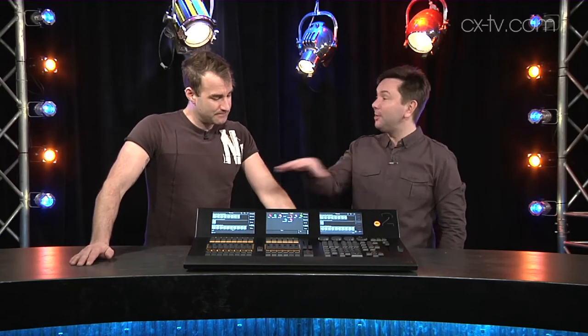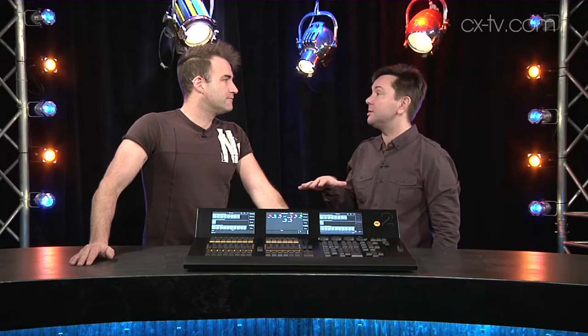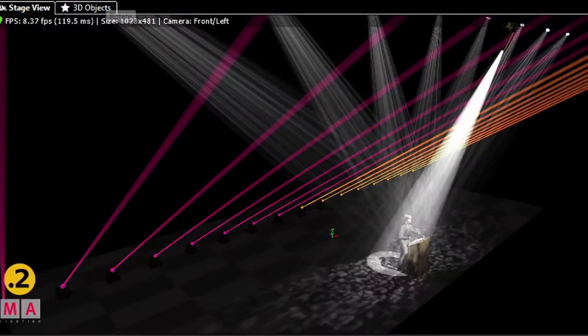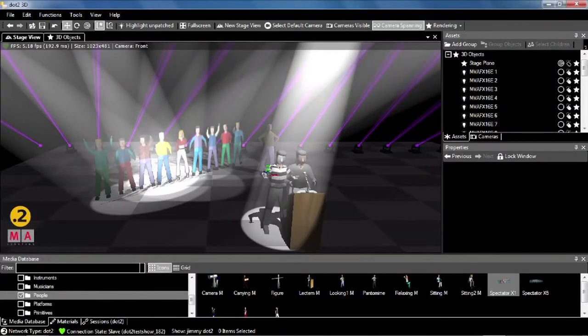When you network it all up it's all running on IPv6, so you don't even need to set an IP address. I was playing with the visualizer — which is also awesome and included for free — and when you patch your fixtures in, they automatically populate into the visualizer. It's so simple.